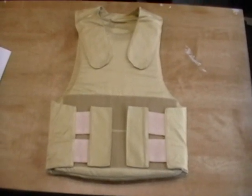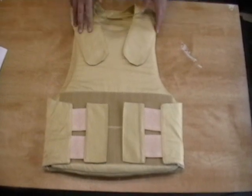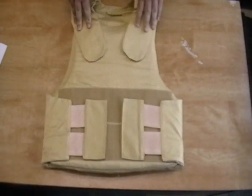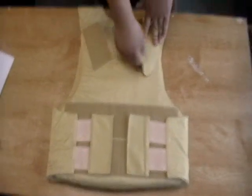This is a demonstration of the features of the German police vest made by Baytex. It's a high quality vest, it's very customizable. We'll start by showing you some of the features.